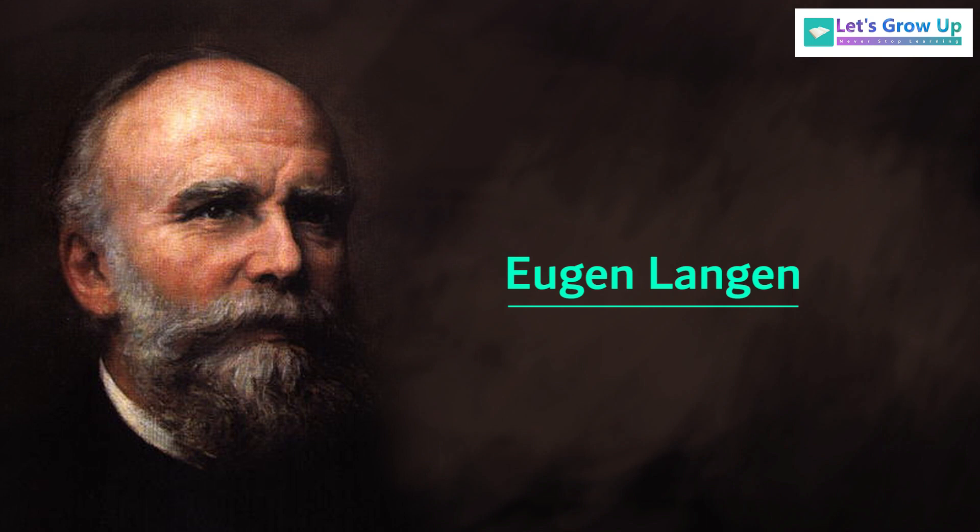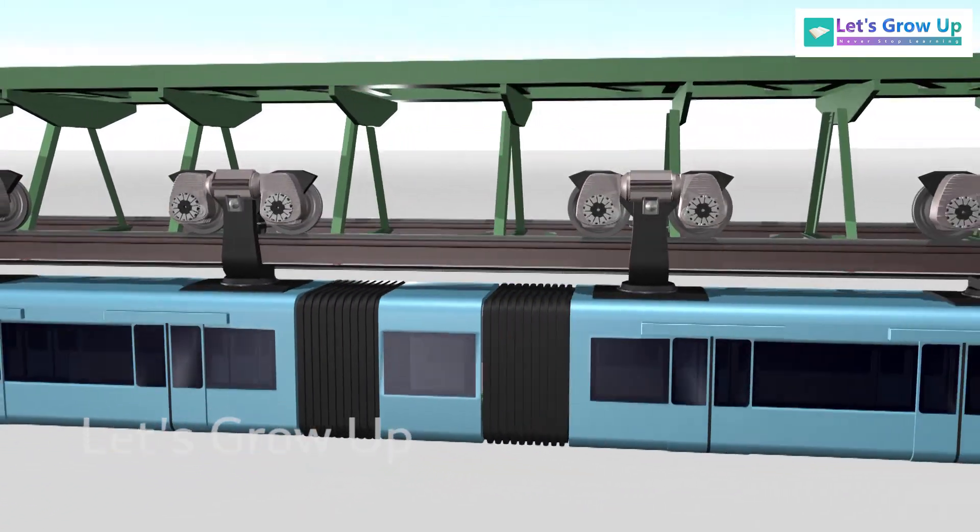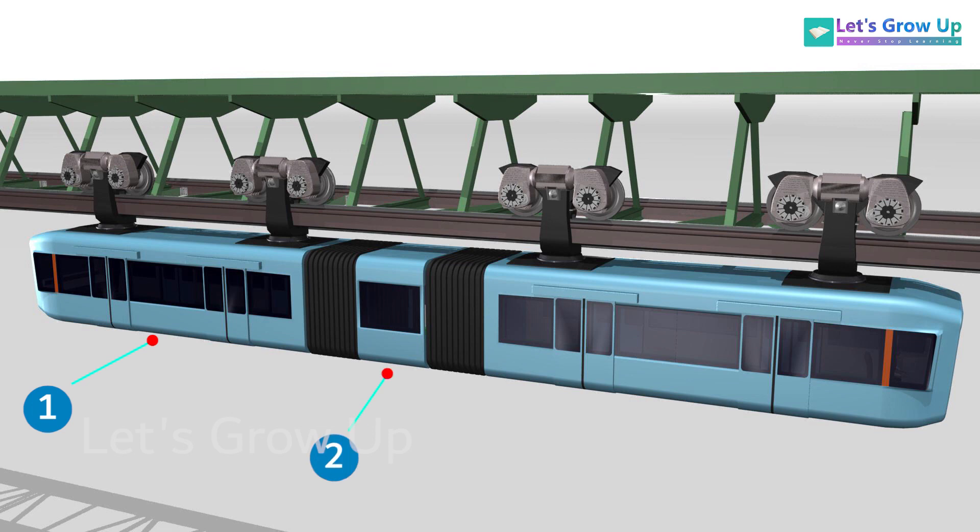Now we will explain how this suspended railway works. The working function of this train is very simple. Each train set consists of three sections, and in each coach or car there are two bogies.